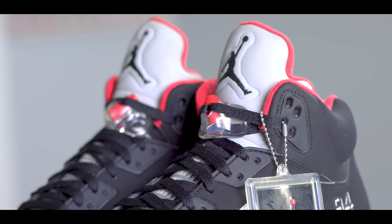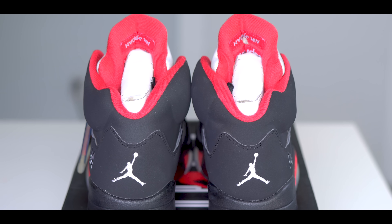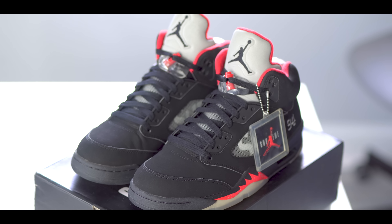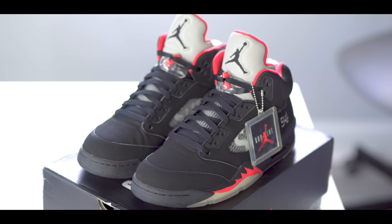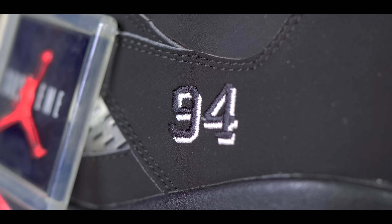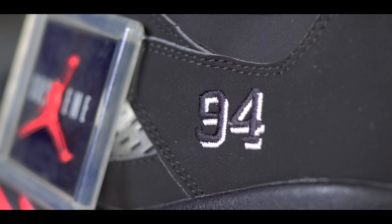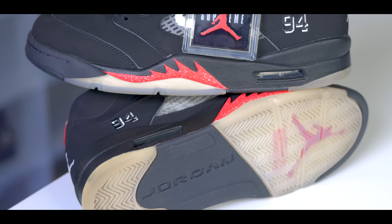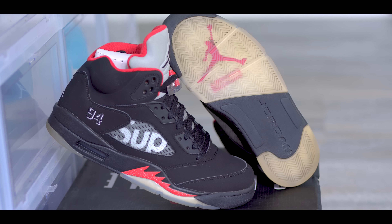Two days later. Okay guys, so we are all done here. Make sure to leave a comment down below and let me know what you think of the shoe. Do you like the way that they came out?